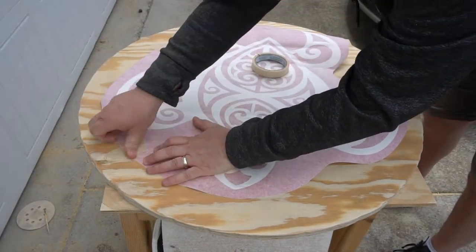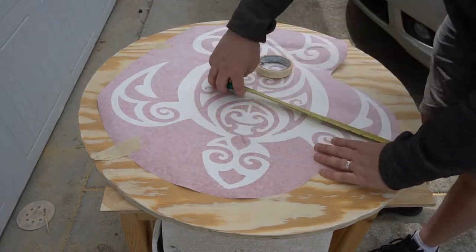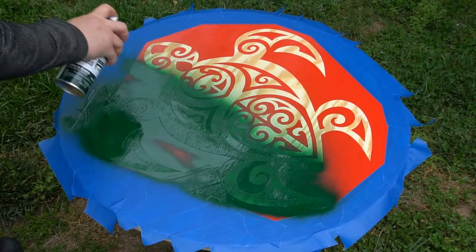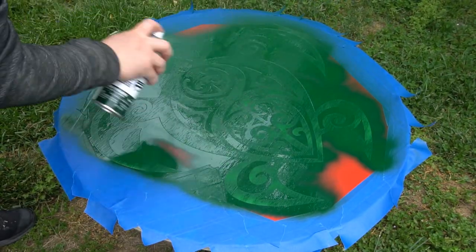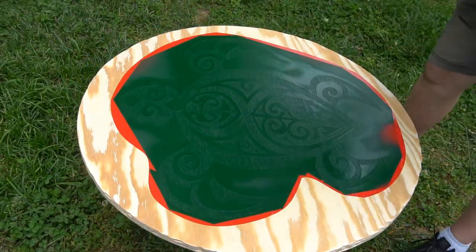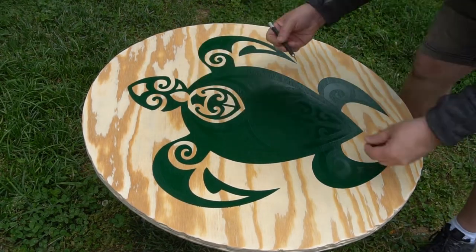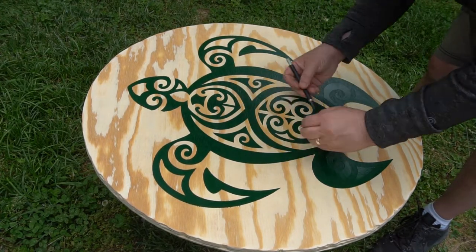Now my son's friend wanted a turtle as a symbol on the front of it, so here I'm just putting on this stencil that I'll paint in a second. Once that's applied I'm just going to do a couple coats of this hunter green. After that paint dried all I had to do was take off the excess vinyl and peel all of it out on the inside — this thing's starting to take shape.